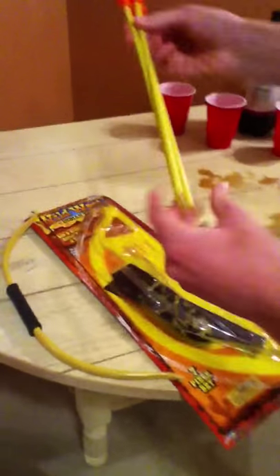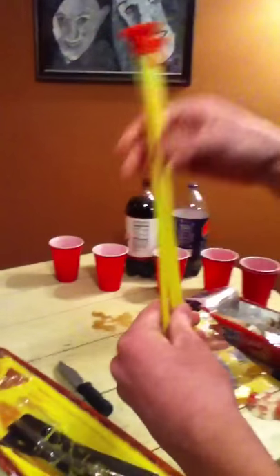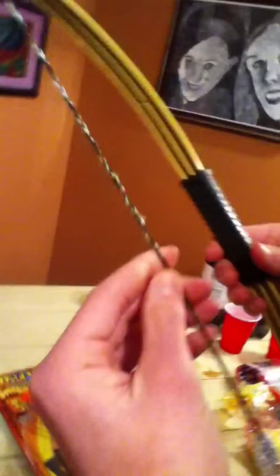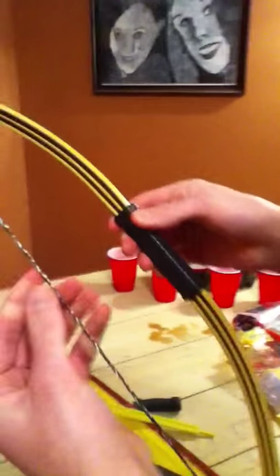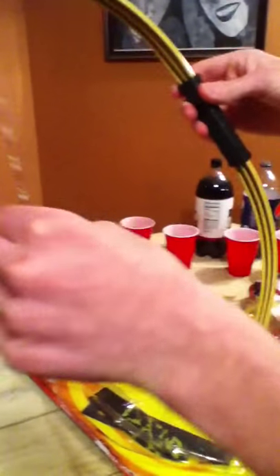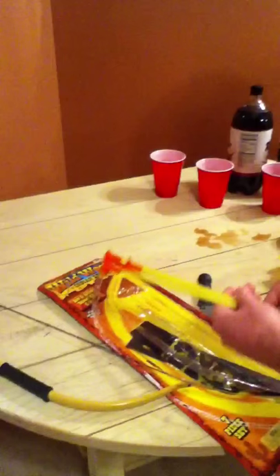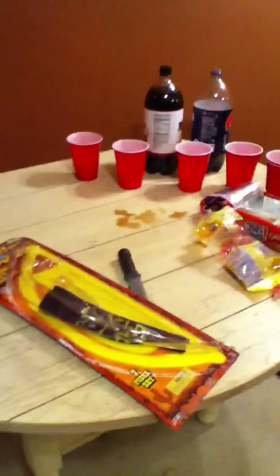The bow and arrows are made from extremely high-grade quality China plastic. And this is made from what looks to be, oh, maybe a homeless boy's shoelace. So yeah, the quality. Let's get straight into the shooting of this thing.